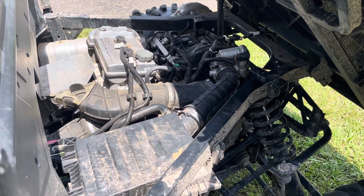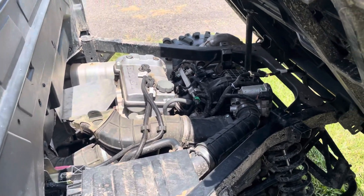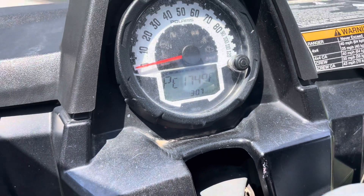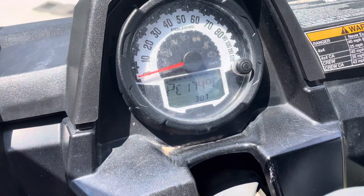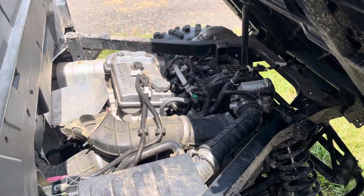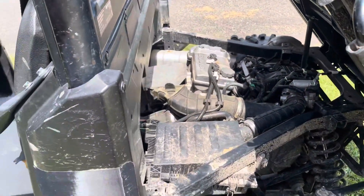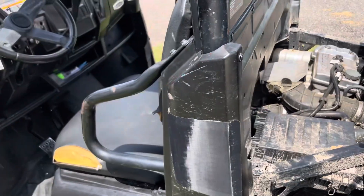I talked to a good friend of mine who works on these all the time — if we have issues with certain things, we call each other. He said he thought it was a temp sensor, so I took it for a ride to check it, and it is erratic. Going down the road it would drop from 185 to 130 to 124 to 212. So that's where we're going to go with this.